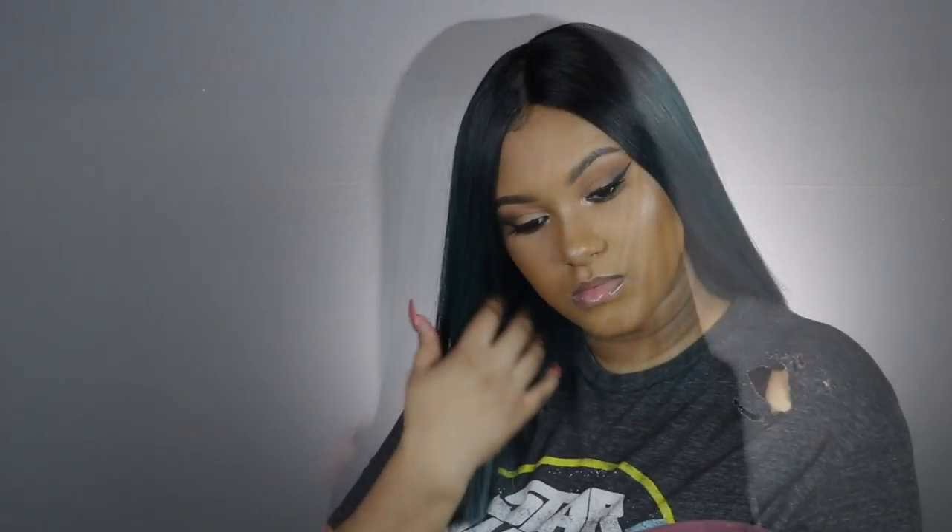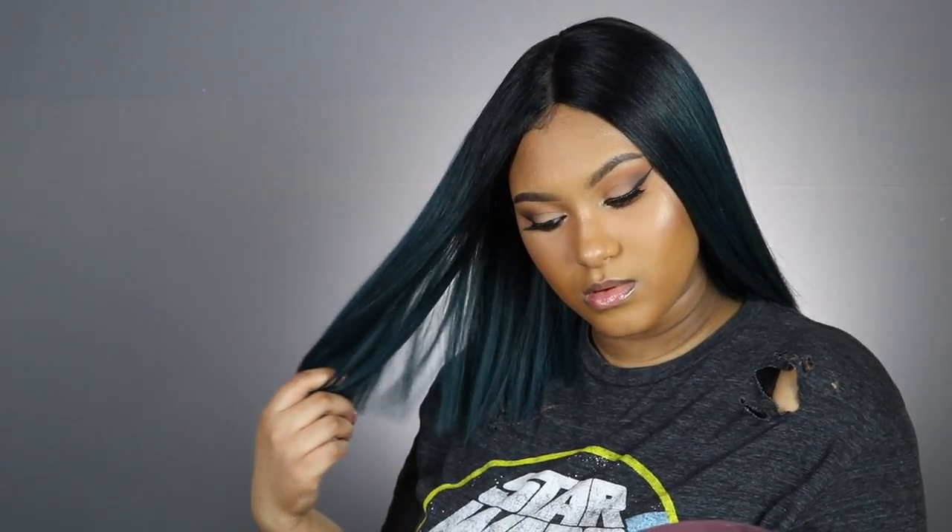Follow me on Twitter and Instagram at The Hair Life. If y'all have any questions, leave them below. I love you guys and I will see y'all in my next one!